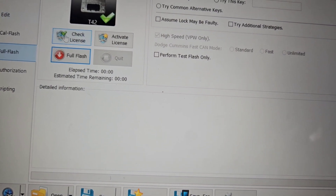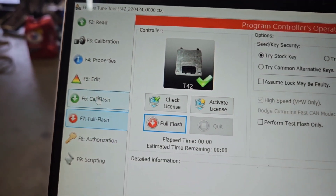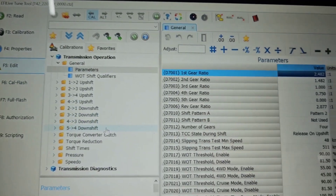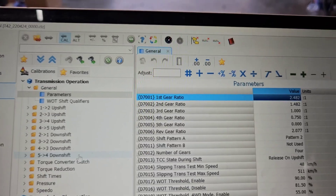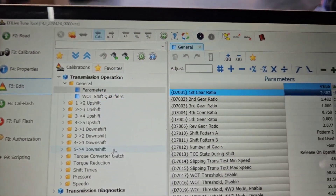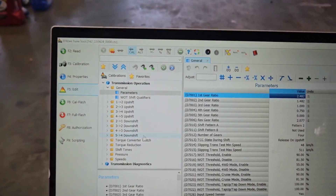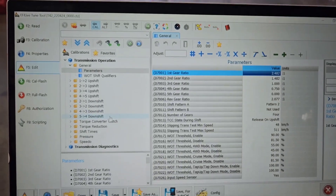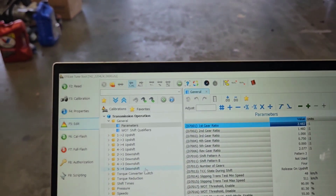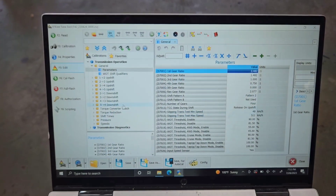If you want to tweak from there, you can — and I did. I won't go into that because it's a rabbit hole, but it's parameters of shift speeds, shift RPM, firmness, and all that stuff. Once it's fully reflashed, you go out and drive it. It'll shift a little clunky for a little while and then it'll learn within just a few miles.